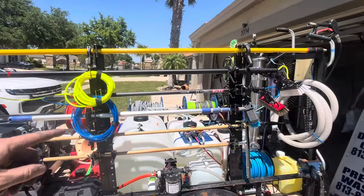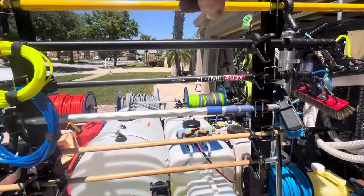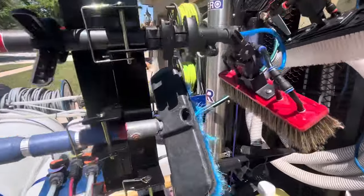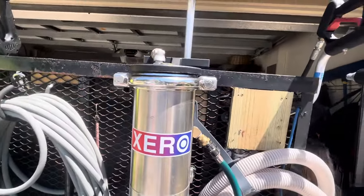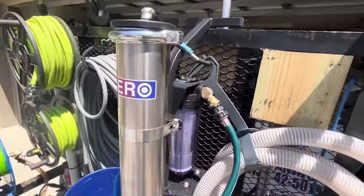I tested it and I'm getting 13 gallons. Here's all my poles for my washing, window washing. Another brush here, just bleach, gutter cleaning tool, squeegee. Here's my zero water fed pole cleaner.